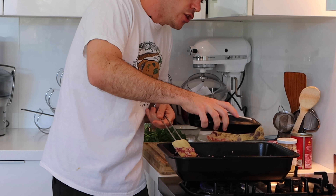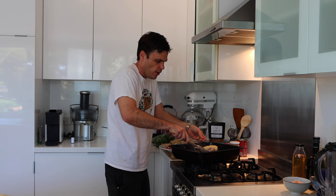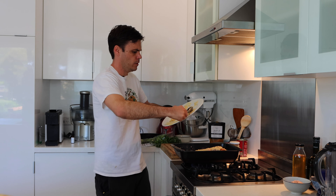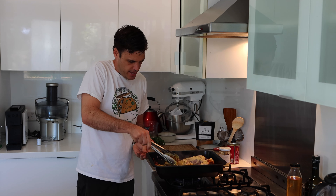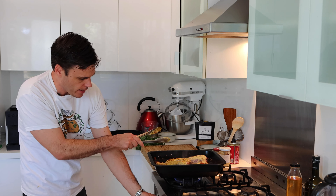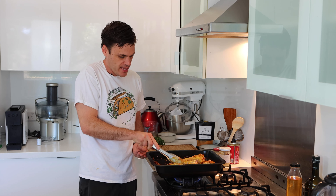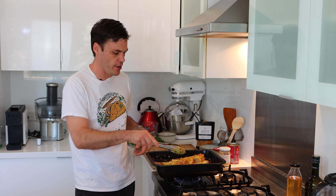Once the ginger and garlic are in, we can go in with our spice mix — a decent tablespoon — and fry this off quickly. Then we can go in with our shanks, making sure not to waste any of it, and get some nice colour on them. Turn up the heat a little bit, just be careful the onions don't catch — keep them on the move. If easier, just use a separate frying pan and add it in afterwards so you don't risk burning the onions.